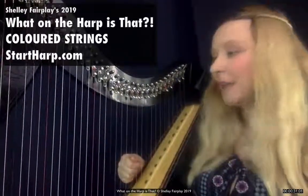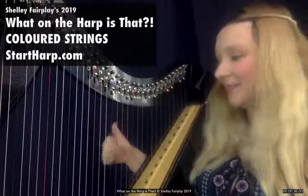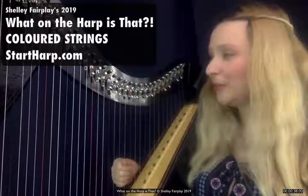The white strings give us the other notes in the musical scale: A, B, D, E and G. It then repeats because there are seven notes in the musical scale.